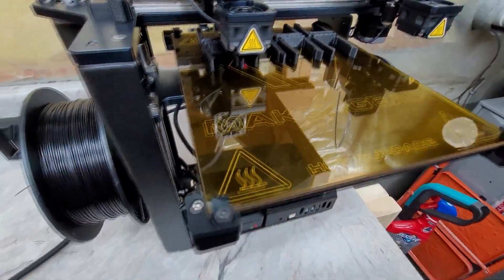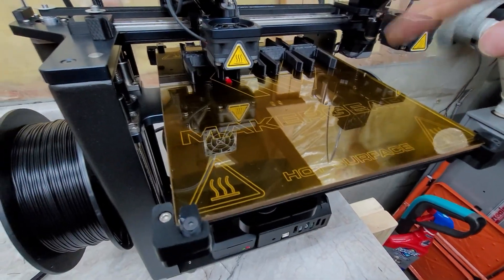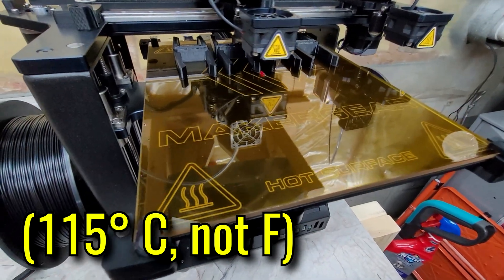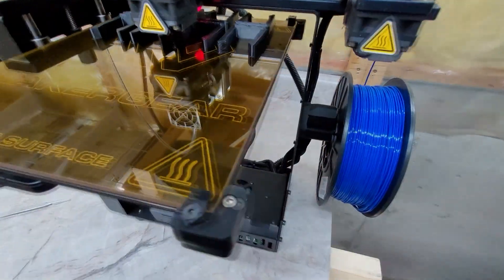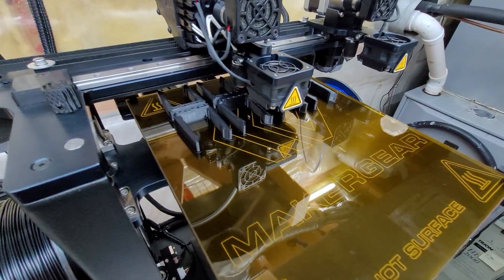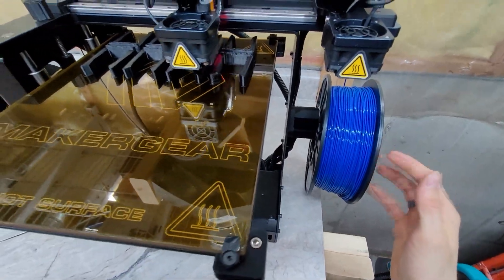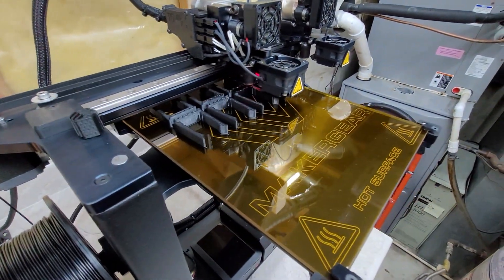With the MakerGear, when printing ABS the bed has to get up to about 115 degrees, and it just takes a while for that temperature to ramp up — not like half an hour, but still if you want to just get a print started you got to wait. Whereas PLA has been very easy to use, doesn't reek, and the temperatures are lower. I've had pretty good success with both, though PLA is a little more expensive.